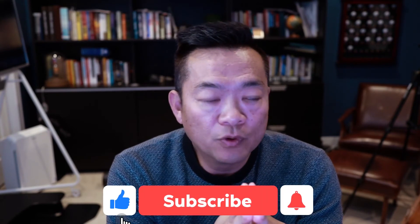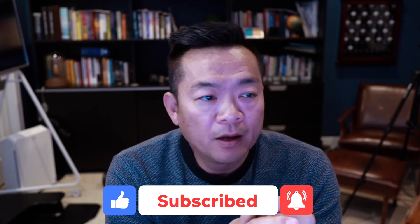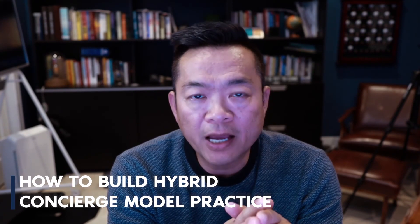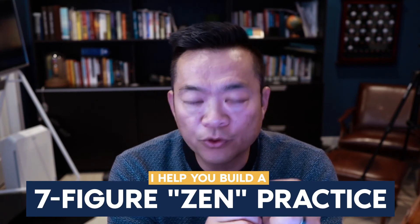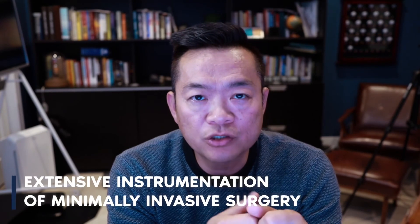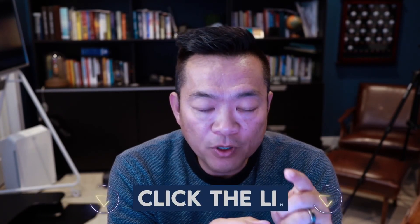I hope this video has shown you the three most common blades we use in minimally invasive procedures. If you'd like to continue seeing more videos, make sure to subscribe to my YouTube channel. I share content on MIS minimally invasive foot surgery, medical marketing, and how to build a hybrid concierge model practice so you don't rely on insurance plans — with the eventual goal of helping doctors build a seven-figure Zen podiatry practice. Leave me a comment if you have any questions. I'll also put a link in the description if you want to see more extensive instrumentation for minimally invasive surgery — click the link and check it out. I'll see you in the next video.